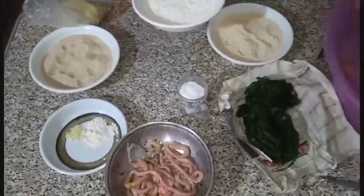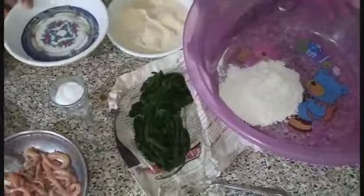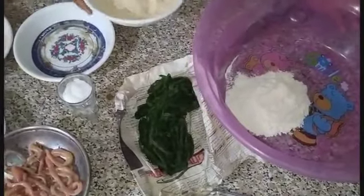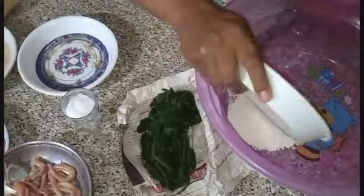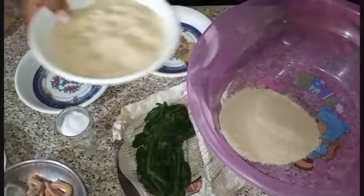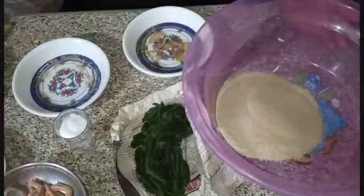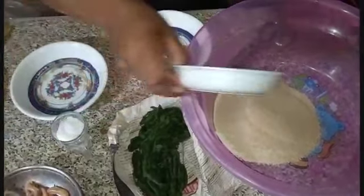أنا دلوقتي هبدأ، هحط في حاجة واسعة. ده الديق الزيرو اللي بتعامل المتاع عند العطارين. وده الأمح البليلة المطحون. وده الرغيفين عيش مطحونين. وده الأمح المطحون، وهدي البيكنبودر والطوم.